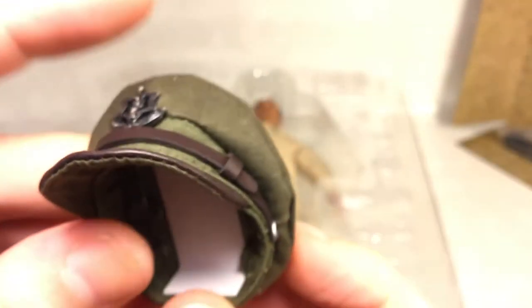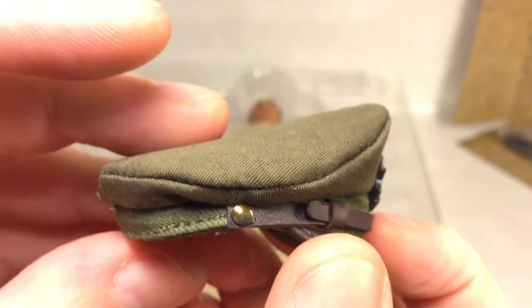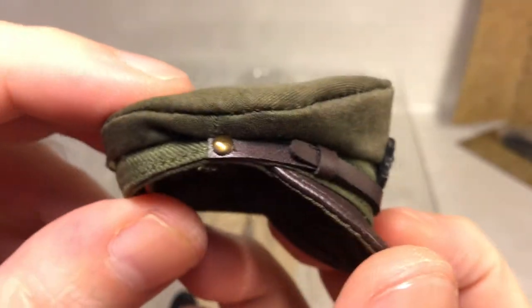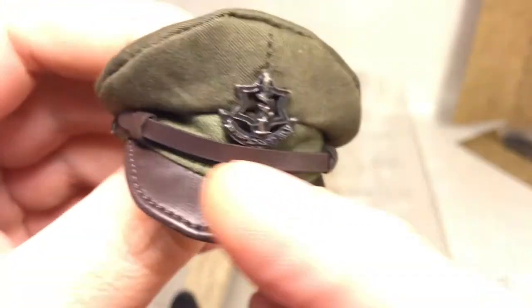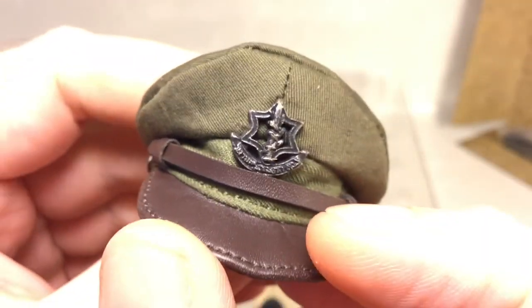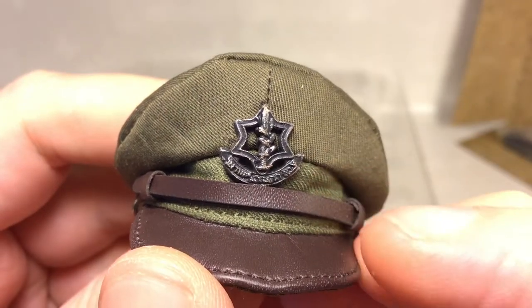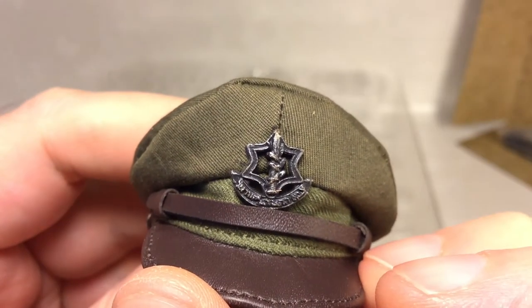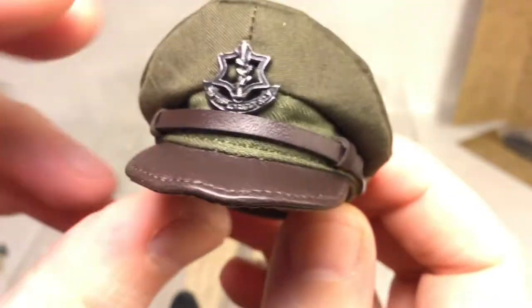Then we have his hat — there's a cardboard insert to keep the shape. It's green with a black strap and black front piece. You can see the medallion or emblem on top of the hat. Really nicely done.